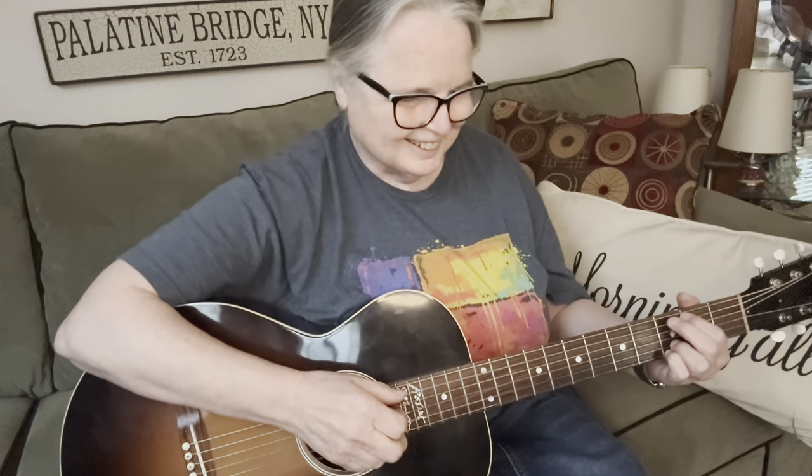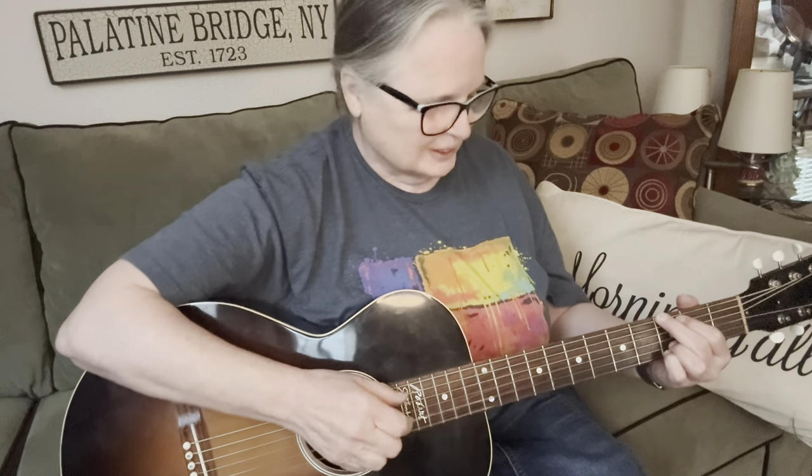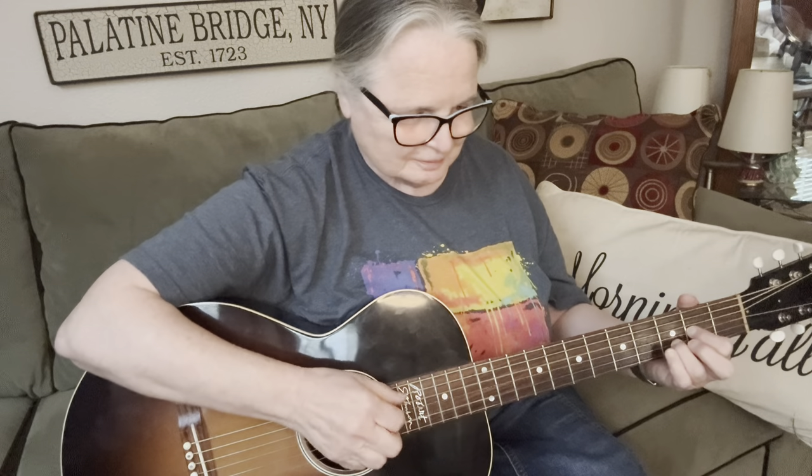So enough of the picks — maybe I'll spend a little more time with those later on in another video. See you next time.